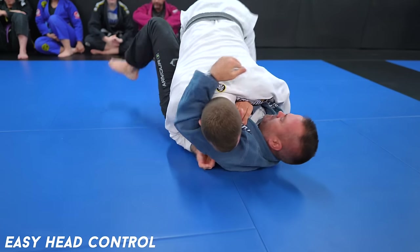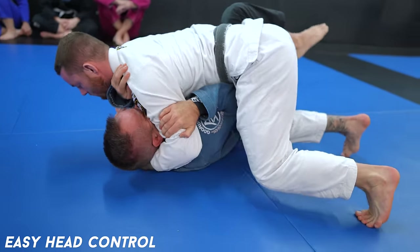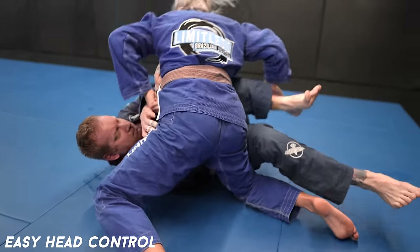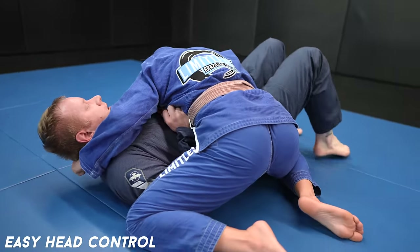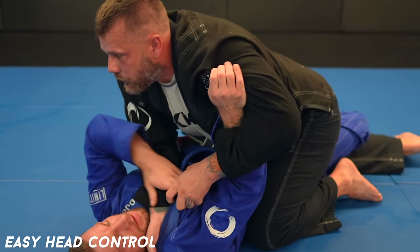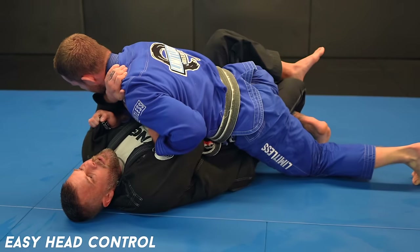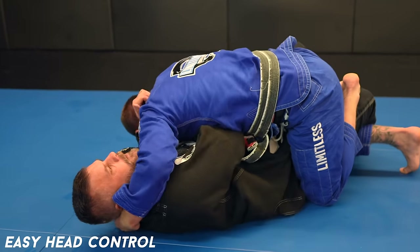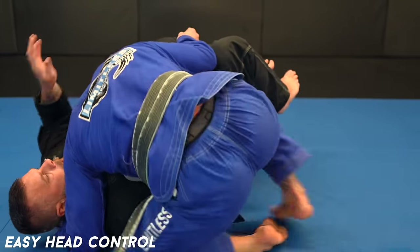You need to never let someone grab your head. In fact, this is one of my number one pieces of advice regarding jiu-jitsu: never let someone grab your head. Just like preventing underhooks, you need to use your T-Rex arms to defend your head. See here, I'm monitoring my opponent's far arm, preventing it from grabbing my head. After I sweep him, I go right to controlling his head. As he wasn't using his T-Rex arms, I hit an easy pass as a result.